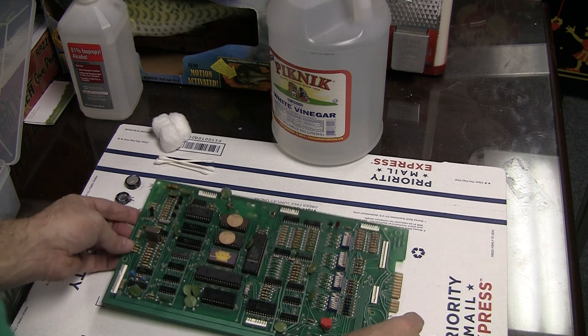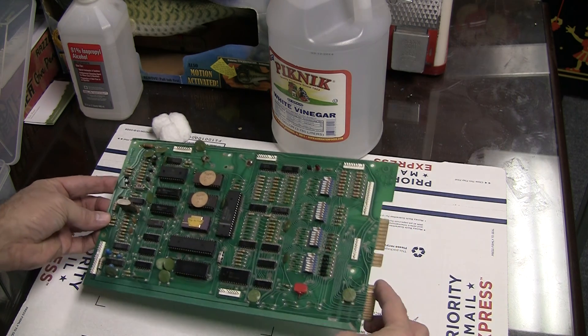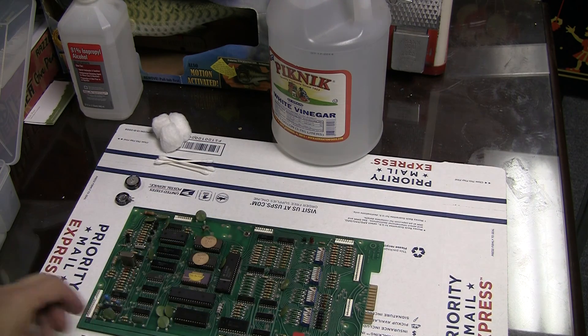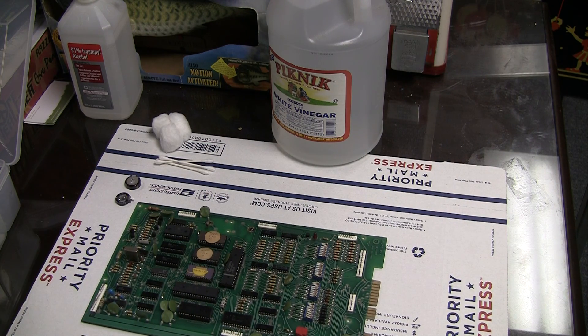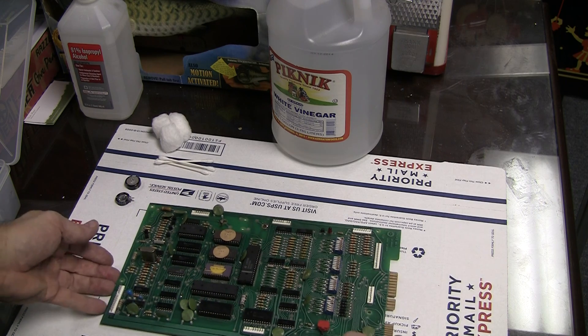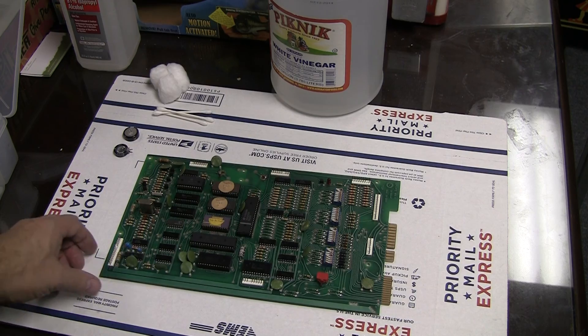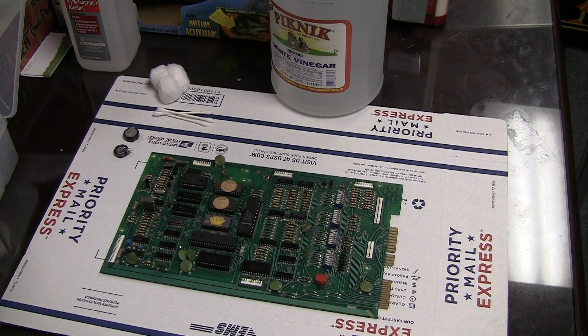This is a Gameplan MPU 2 — it says right over there in the corner, MPU 2. This is the last iteration of the main processing board that Gameplan produced for the small number of games they put out on the market. If you've been following this, this is another one in the video series where I'm working on this Sharpshooter 2 that I picked up really cheap in not so great condition and I'm trying to bring it back to life.